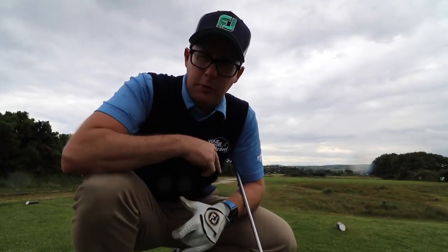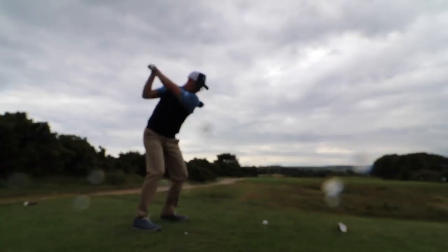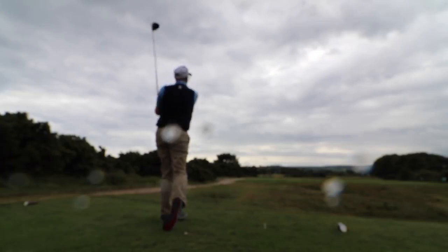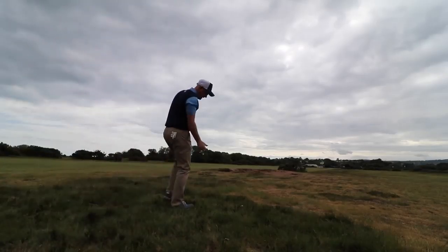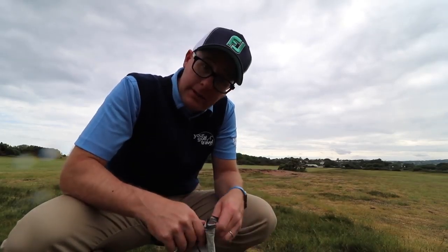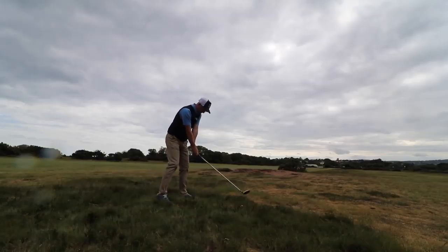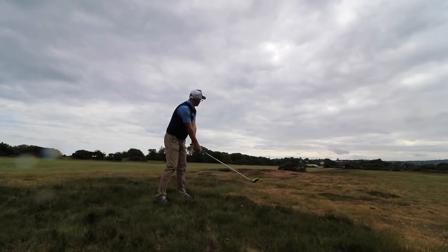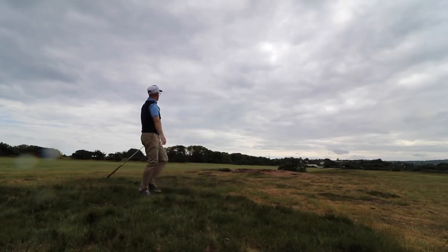We've got a bit of rain and it's 462 yards into the wind. Driver — let the fun begin. Another fairway, but it's going to be a long way in from there. Right in the rough, 258 out into the wind. A good birdie here — I'll hit the 3-wood and see if I can chase it down; this isn't a sensible play. It's come out pretty good actually.